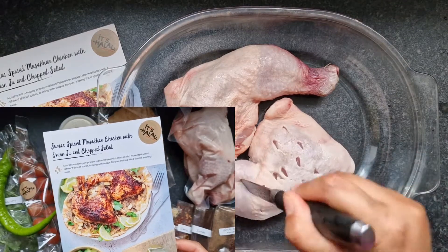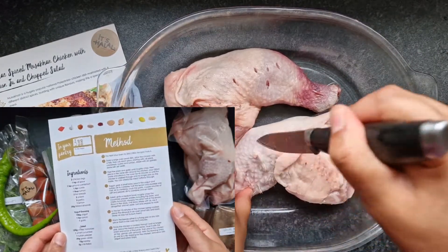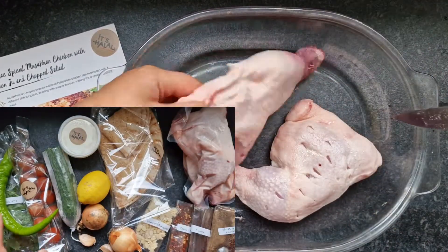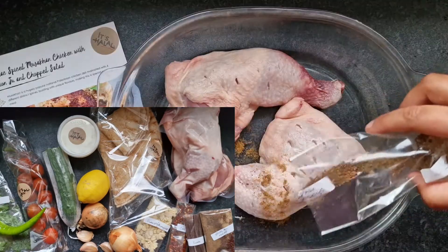I'm really excited to show you this recipe today because it tastes so good, the meat is so soft and tender and it's really easy to make. This chicken recipe is from the It's Halal recipe box. They send you the recipe card with all the ingredients you need measured out precisely, along with the instructions on how to cook it. For more information you can check the link in the description box.